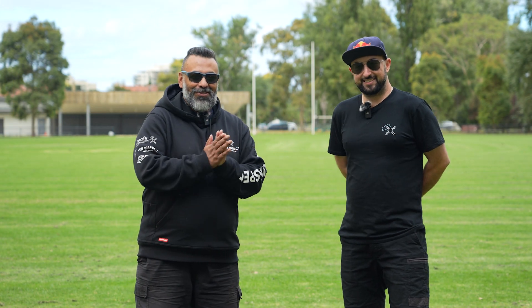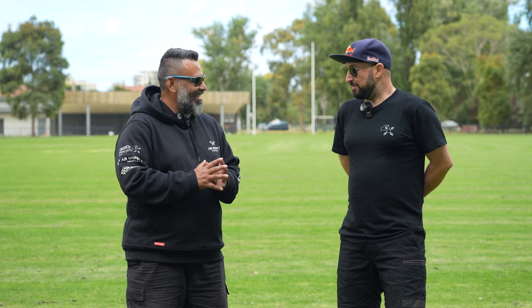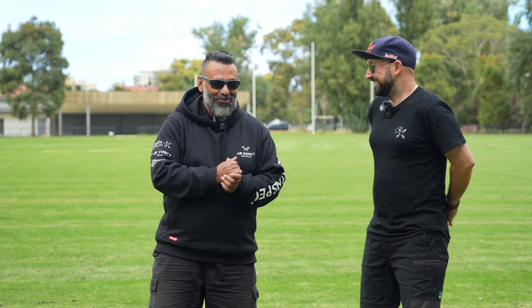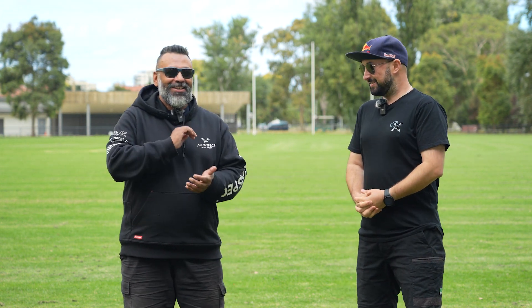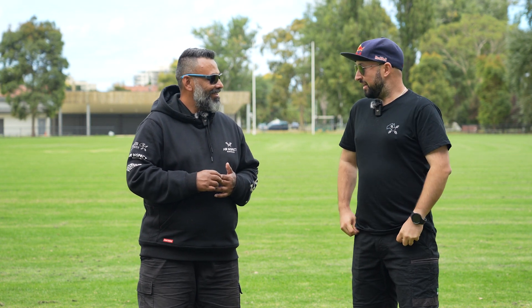Hi everyone, Sean and Danny from Drones Under Podcast. We're back for a third season. We've had a bit of a break — or not really a break, we've just been pretty busy. We do have lives and jobs. So we're out in the field today. Danny, what have you been up to in 2023? A lot of drone flights, clocking up those flight hours.